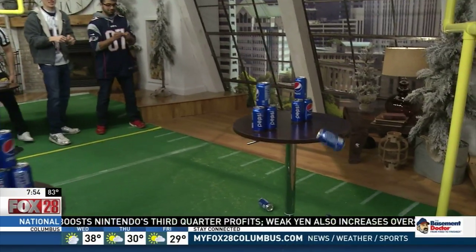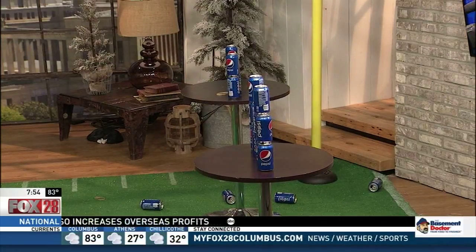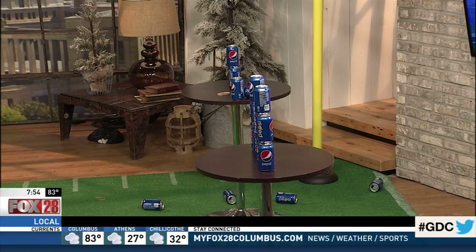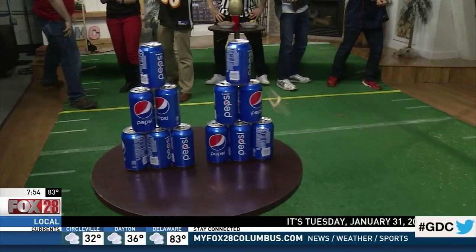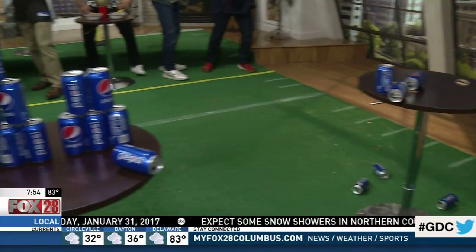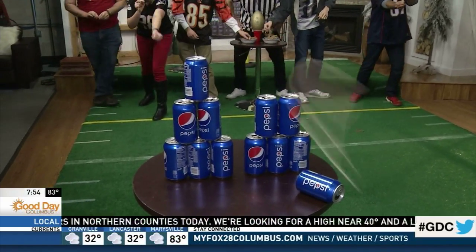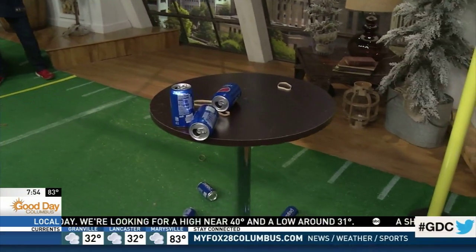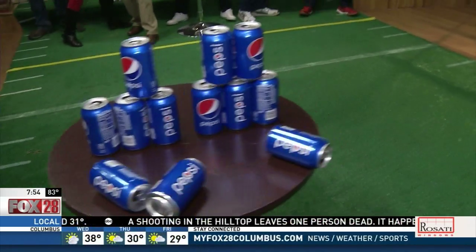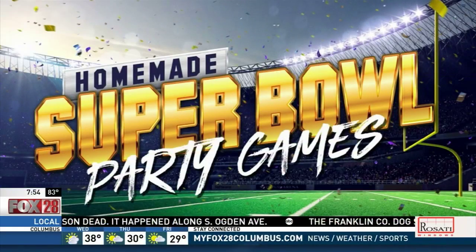Alex got a good hit. We got the Patriots going ahead — looking like a little bit of a preview to this weekend's game. Falcons are still trying to get their act together. Alex with another solid hit. Scott hits one right there. Patriots have three more cans to go; Falcons are still trying to get one. Scott, the one person that's not actually a Falcons fan, was the one that got a can off. We're going to count this down in about 10 seconds and continue the game on Facebook Live. If you want to watch and see how this game ends, log on to Facebook — Good Day Columbus. Patriots have one more can. We're going to see you after the break.